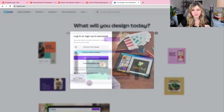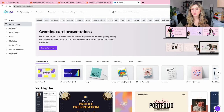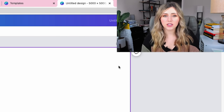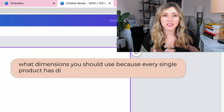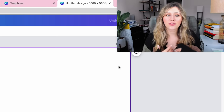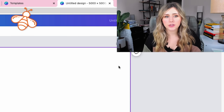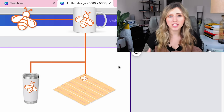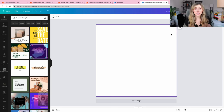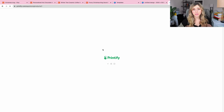We're going to get on Canva and start designing. Now that we're on my Canva account, I'm going to create a design. We're going to go to custom size — I'm going to do my regular 5,000 by 5,000. Some of you have asked what dimensions you should use because every single product has different dimensions. For me personally, when I'm doing a design that's going to transfer from a mug to a tumbler, blanket, t-shirt, or sweatshirt, I stick to 5,000 by 5,000 because that gives me the highest resolution. You can also go on Printify and see what dimensions they use for each specific product.